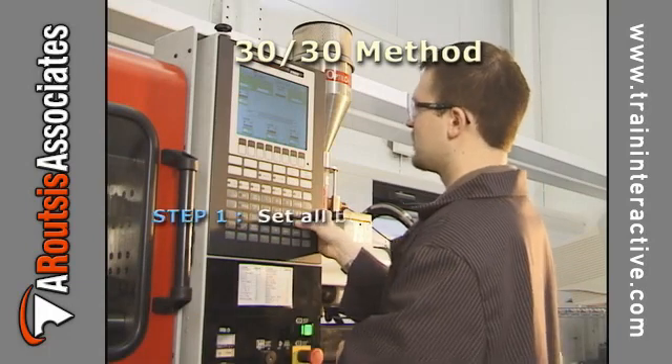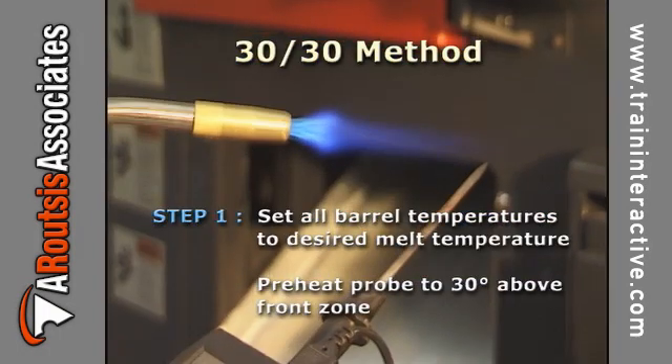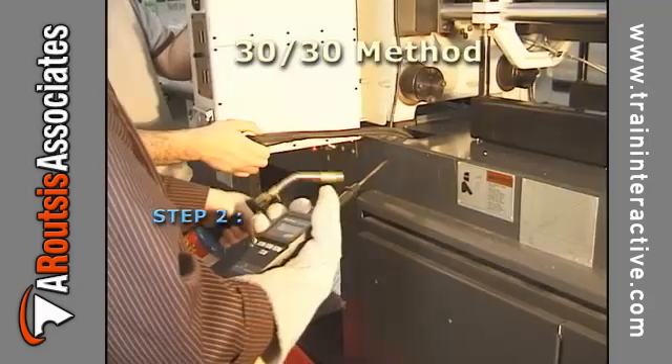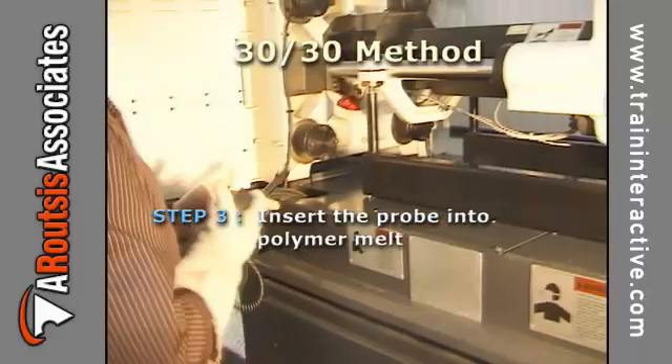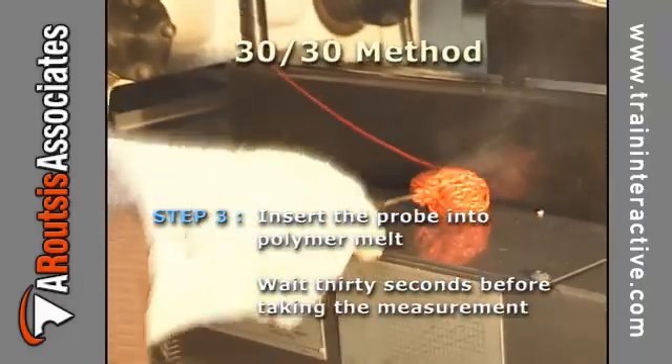First, set all barrel temperatures to the desired melt temperature and preheat the probe to 30 degrees above the front zone. Second, purge the polymer from the nozzle. Third, insert the probe into the polymer melt and wait 30 seconds before taking a measurement.